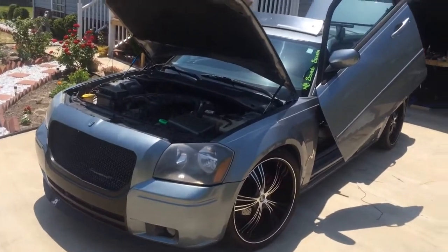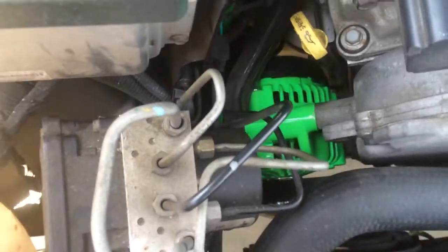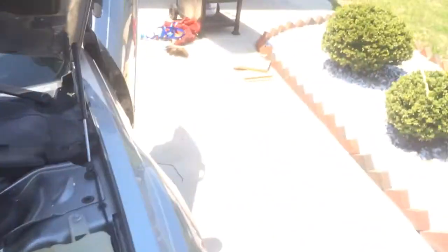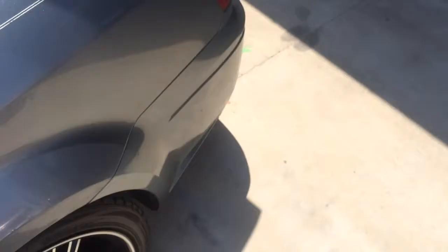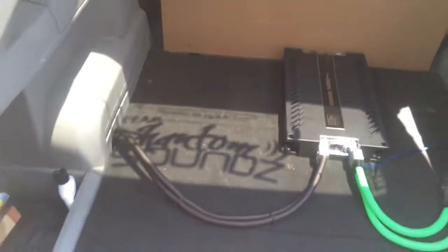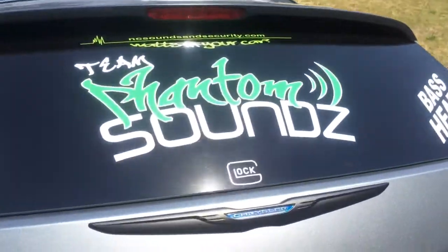What's going on everybody — a little bit of build progress here. I've got my Singer alternator in place, 320 amp six-phase alternator, two runs of one-ought hot going to the back. I've got one 31 AGM battery in place and I'm running dual inputs on my Banda 7k. Appreciate the hook up — shout out to Team Phantom Sounds representing.